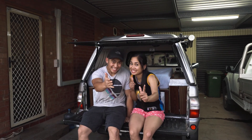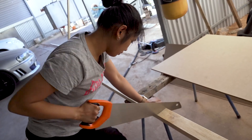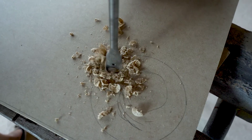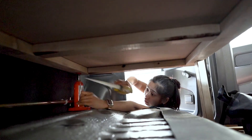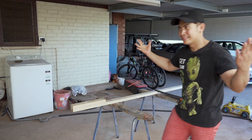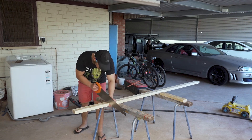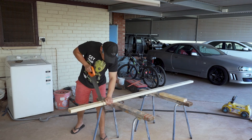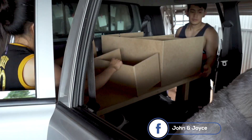The first thing we did was remove the back seat to give us more space for our stuff. Then we decided on a design that would give us easy access for moving things in and out. We made measurements, cut all our designs, and put them together. We built small storage space underneath and three compartments on top, which we'll show you in this video.